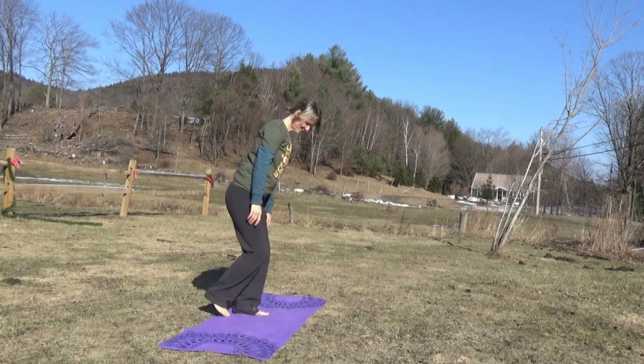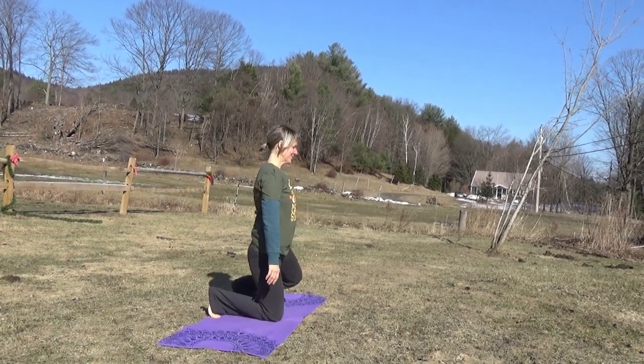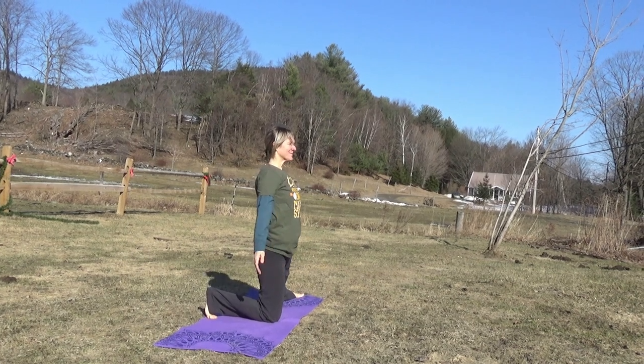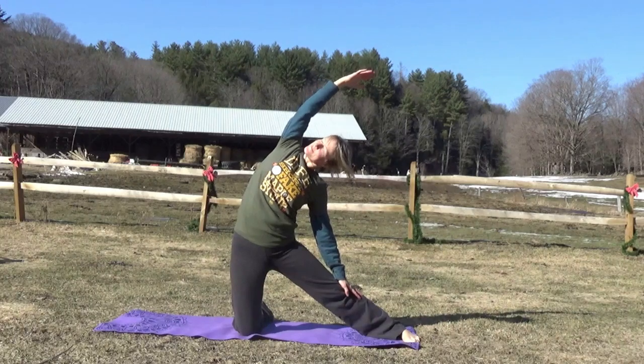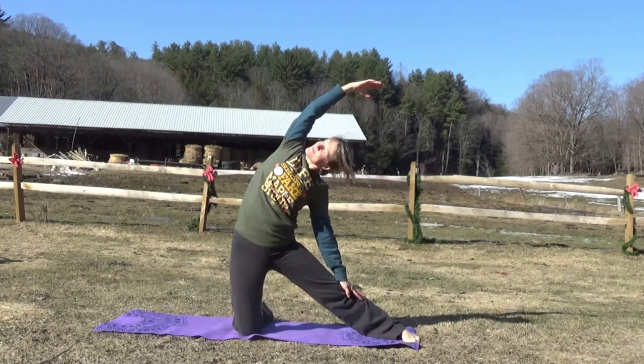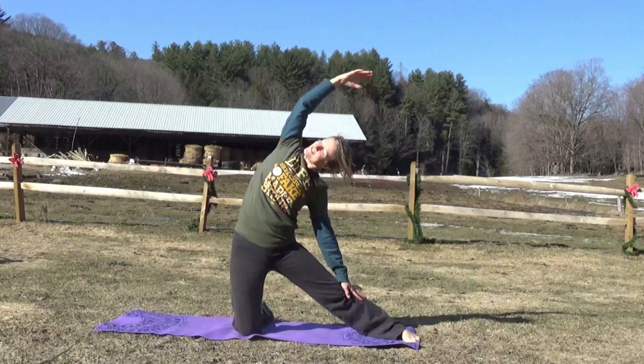Now we need to open the door to go outside. So let's come down onto our knees and do the door pose by sticking one leg out to the side, bringing the opposite arm up and over your head, looking up at the sun, reaching over towards those toes. Taking a deep breath in and out.